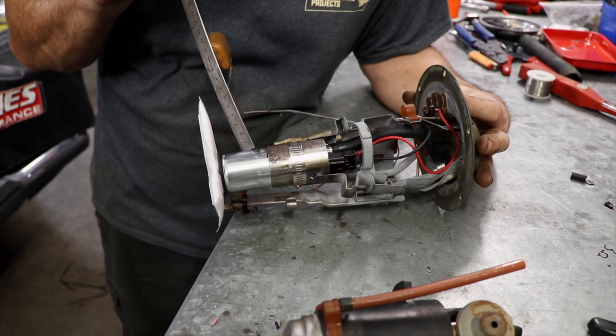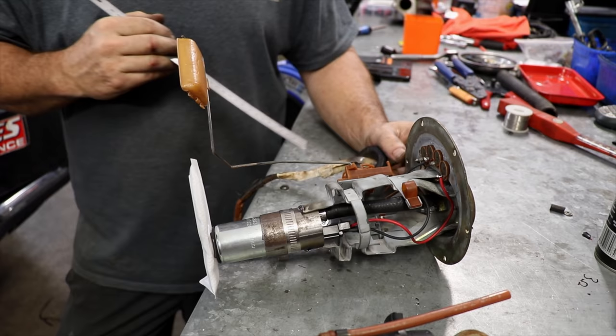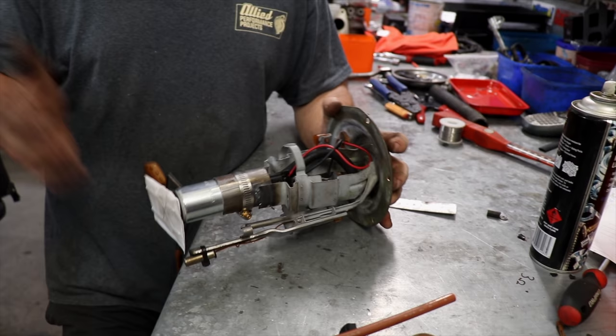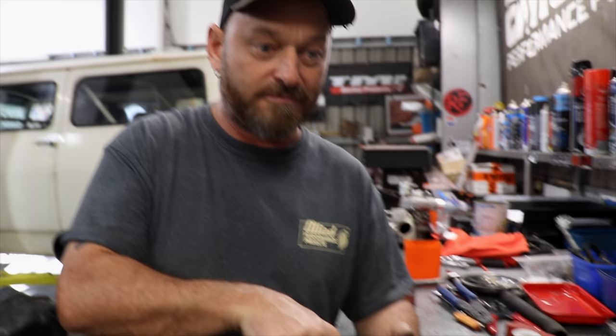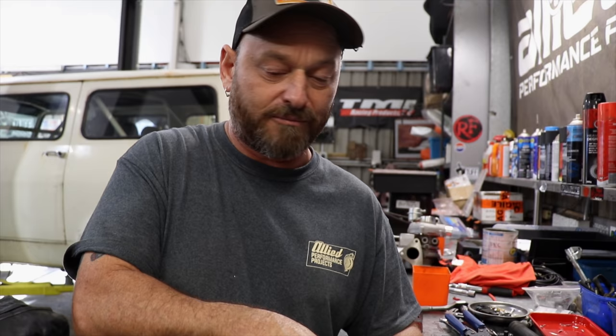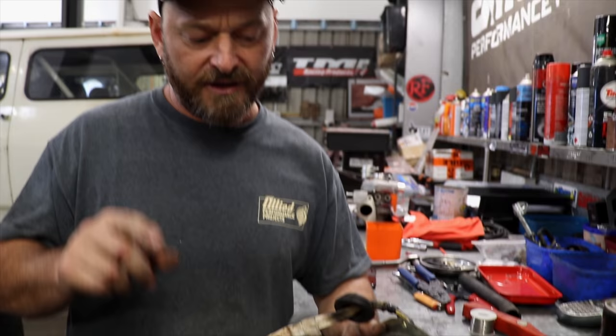This is a Walbro GSS340 — they're called TI Automotive now, so if you're wondering why they've changed their name, go ask corporate management. But it's the same thing and that's heaps enough fuel for this engine — it's not a big power thing. We've put a new in-tank hose in it. In-tank hose is not the same as out-of-tank hose, so make sure you get submersible hose when doing in-tank stuff. The hoses will very often swell up to gigantic size and your car will stop, so ask for submersible when you go to the parts shop.